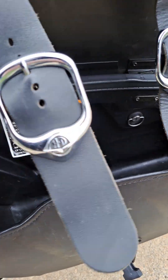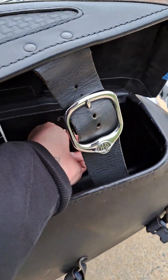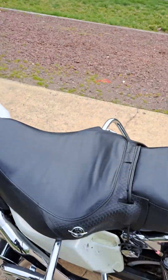Believe it or not, you would think these bags wouldn't be that strong, but believe me when I tell you — I've had a 50-pound catalytic converter in one of these.